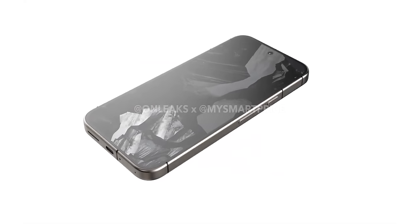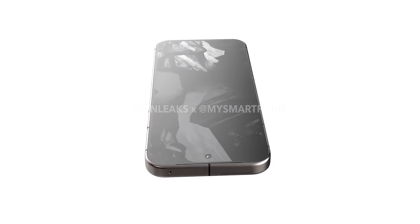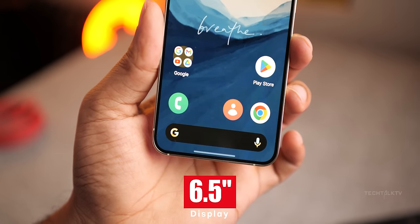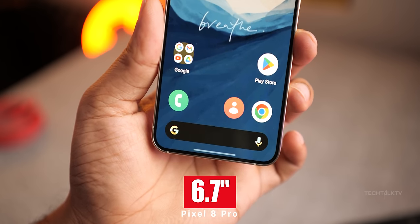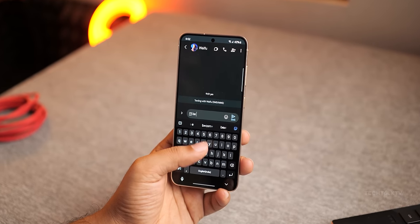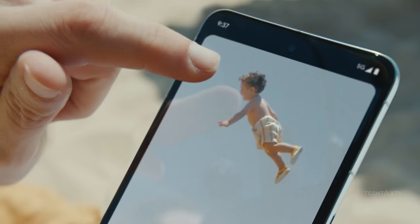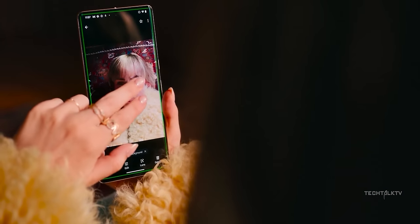Google seems to have changed the placement of the SIM card — now it sits at the bottom right next to the USB-C port. Interestingly, all leaks mention that the Pixel 9 Pro will sport a 6.5-inch display, noticeably smaller than the 6.7-inch screen on the 8 Pro. Funny thing is, the overall dimensions aren't really different from last year. I'm skeptical — it pulled the same move with the Pixel 8 Pro predicting a smaller display, but that didn't pan out. It's clearly measuring the screen wrong.